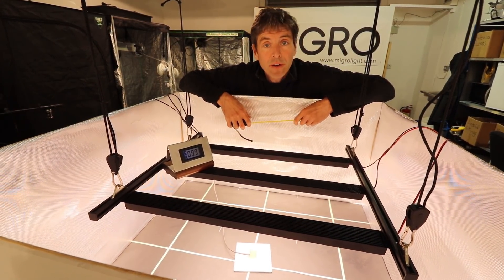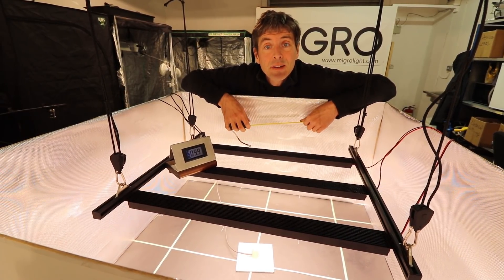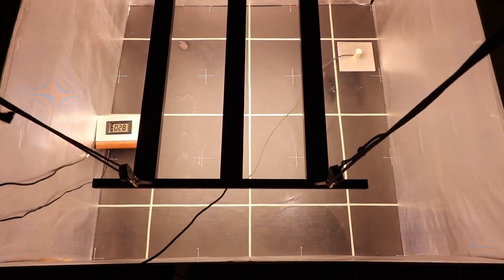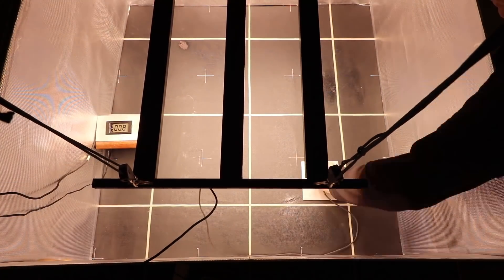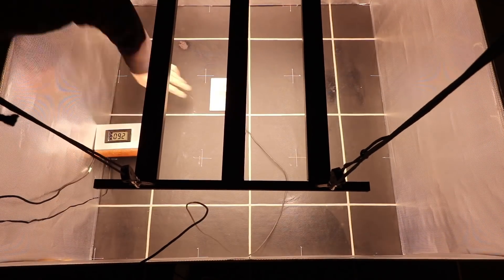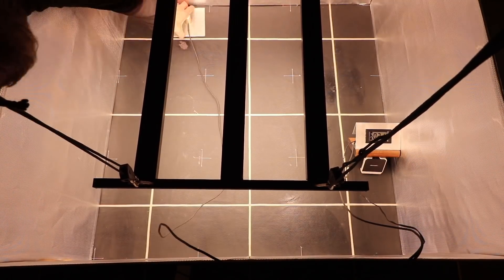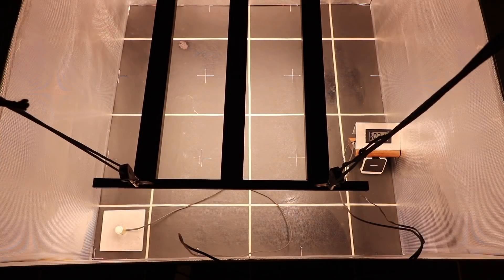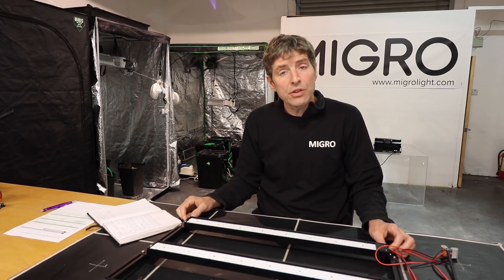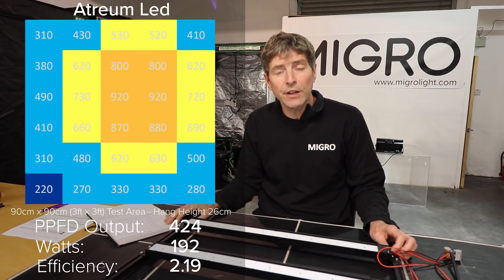I'm going to take a power measurement in each square and get the total output and the measurement. That result is very, very good — 2.19 is a pip above Fluence, which is 2.18.